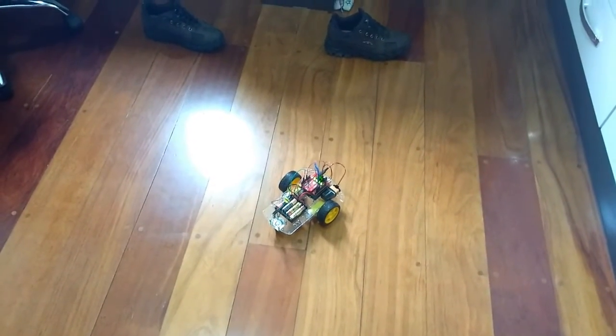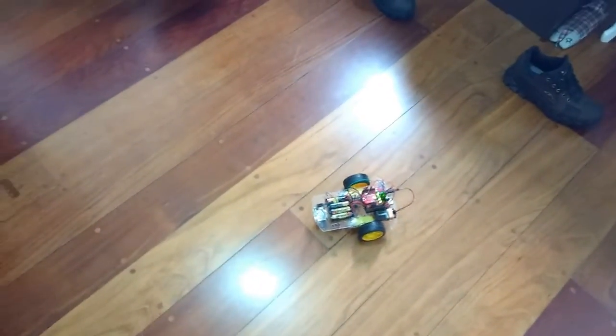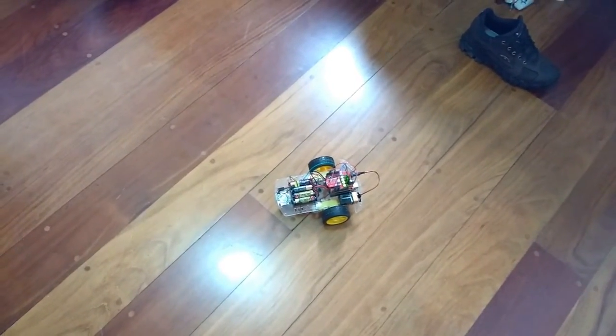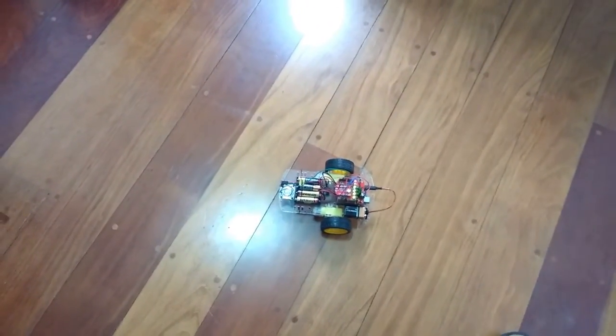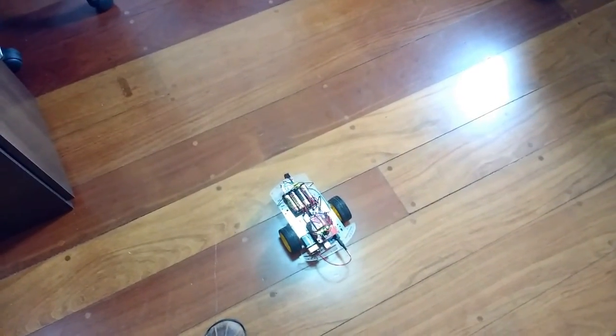Do a 360. Ardobot do a circle. Do a square. Ardobot do a triangle. All right, that's it.